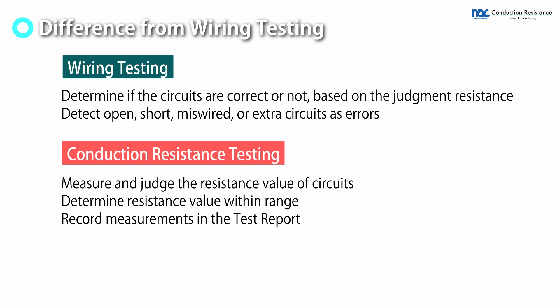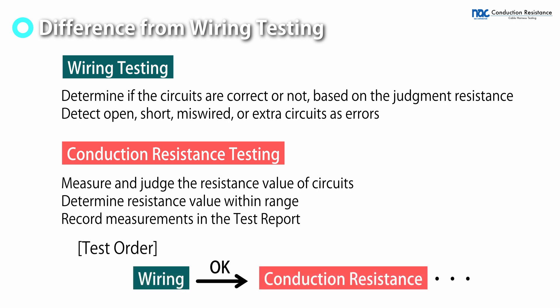The purpose of the wiring testing is to determine if the circuits are correct. Conduction resistance testing is performed to determine that the resistance is within range and to record the measured resistance value in a report.